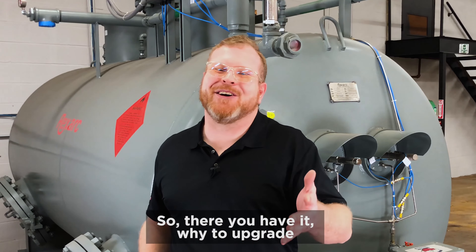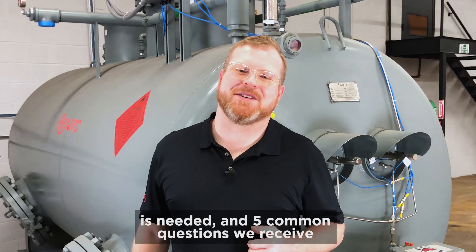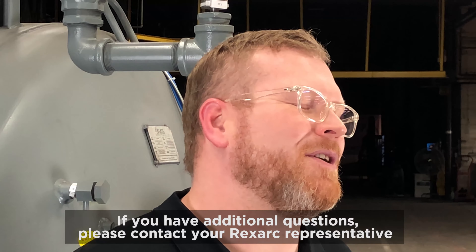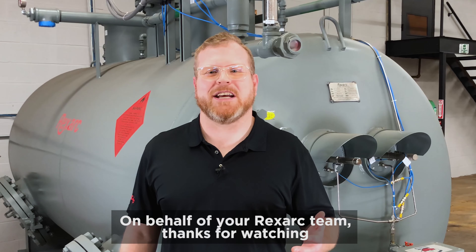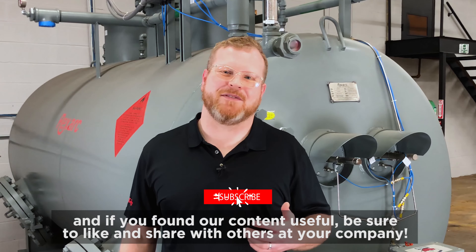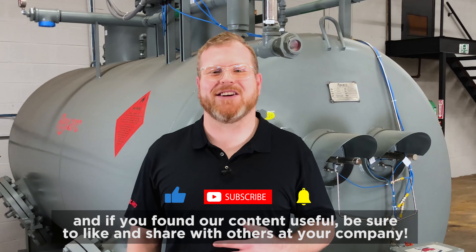So there you have it — why to upgrade, what is needed, and five questions we commonly receive. If you have additional questions, please contact your Rexarc representative. On behalf of your Rexarc team, thanks for watching, and if you found our content useful, be sure to like and share with others at your company.